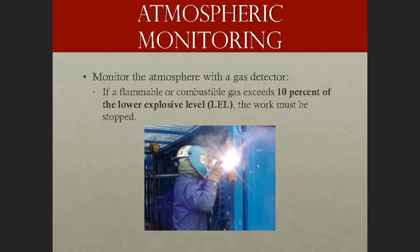Atmospheric monitoring is sometimes required, especially if hot work is completed inside a confined space. We typically use a four-gas monitor to test the atmosphere. The alarm is usually set at 10% of the lower explosive level, or LEL. If the alarm sounds, work must be stopped. Note that LEL and LFL — lower flammability level — refer to the same thing.